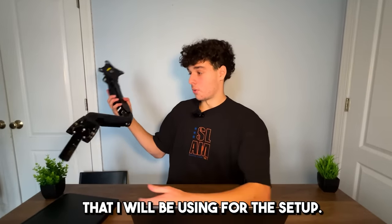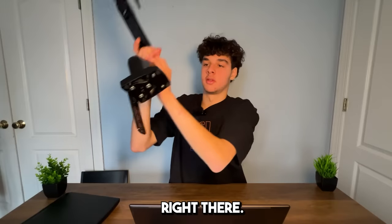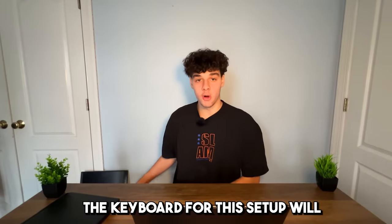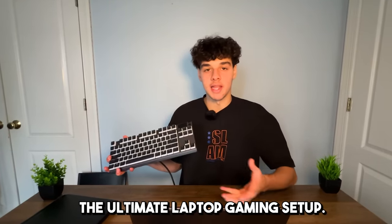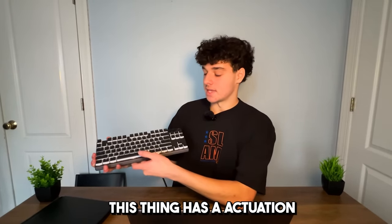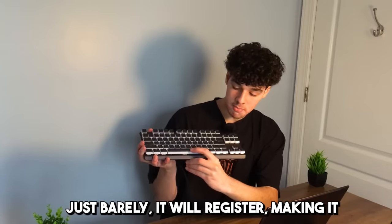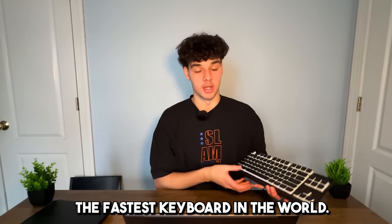This is the monitor arm I will be using for this setup — Juanuo, however you pronounce it. The keyboard for this setup will of course be the Apex Pro TKL. For the ultimate laptop gaming setup we have to have the ultimate gaming keyboard. This thing has an actuation point of 0.1 millimeters, so as soon as you press a key just barely it will register, making it the fastest keyboard in the world.